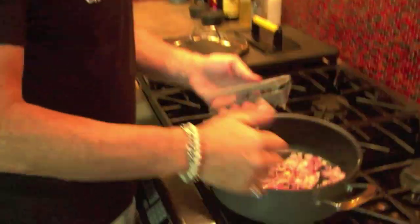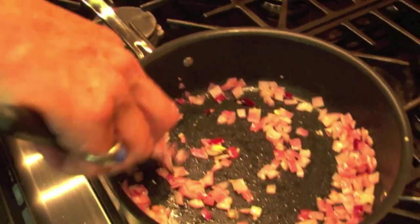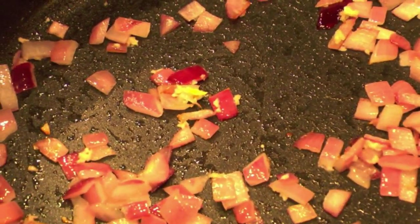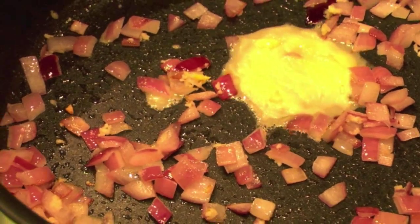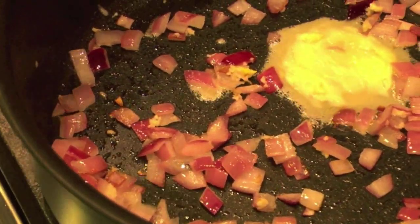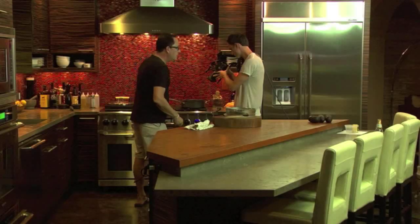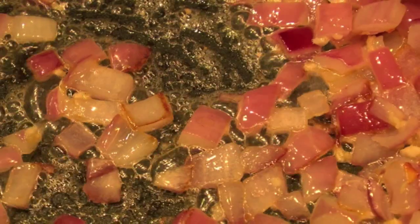Now I'm going to add some garlic — one clove in here. So I've got olive oil in here, and I'm going to add a little butter. I know that looks like a lot of butter, it's not. It just spread out. It was already soft. I'm just going to let this get fragrant. I'm a fan of adding garlic at the last minute.